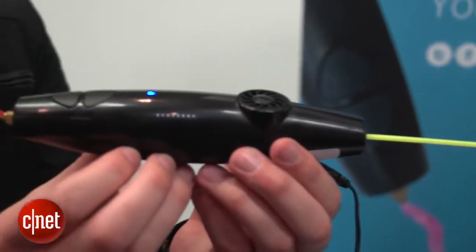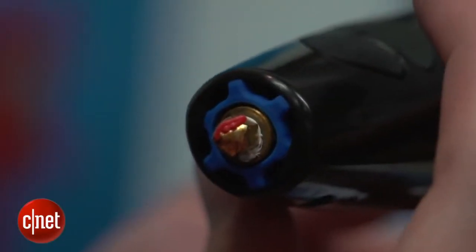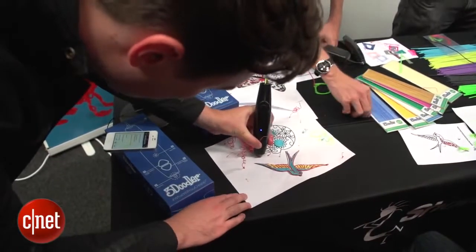The principle of this gadget is quite simple. It looks like a big chunky pen. You stick a rod of plastic in the back, and when you press one of the buttons on the front, it gets heated up on the inside and pushed out of the front in a plasticky liquid goo.